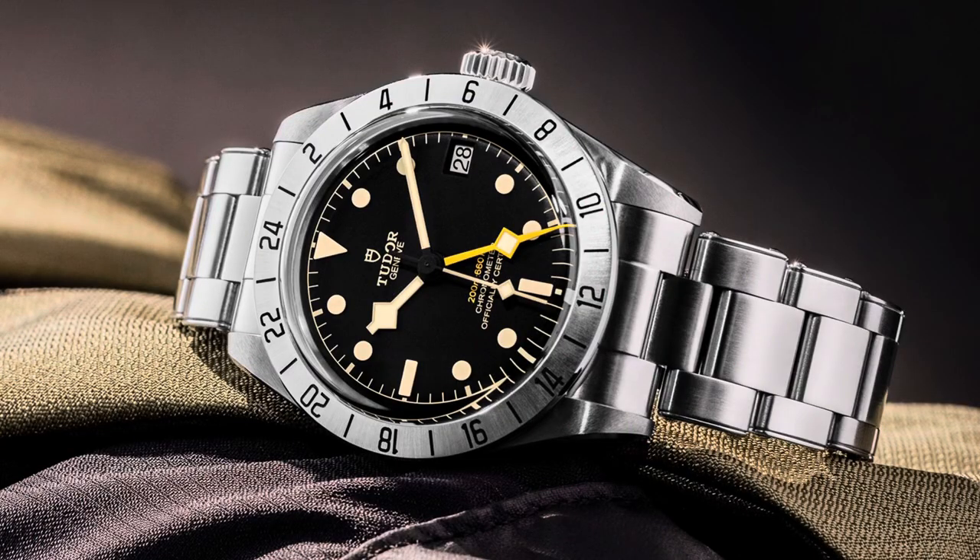A few months ago I saw a photo of the Tudor Black Bay Pro and honestly I fell in love with it. I wanted the watch, I couldn't afford it, and I thought — I want to find something that looks similar, not necessarily ripping off the design, but something I could enjoy. Then I came across San Martin and started watching some videos, some unboxing videos and reviews.